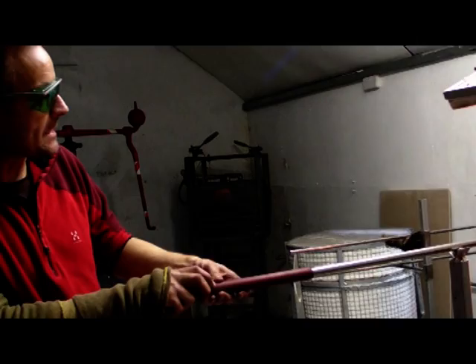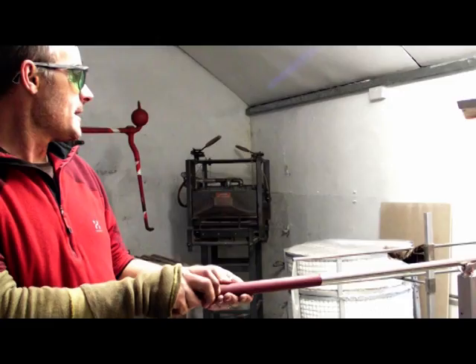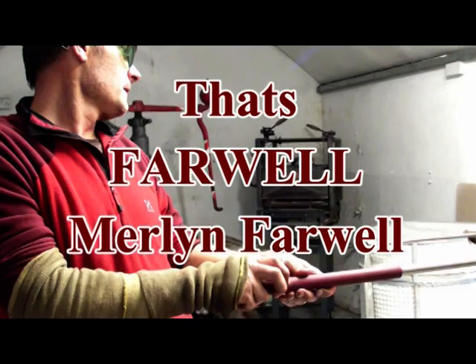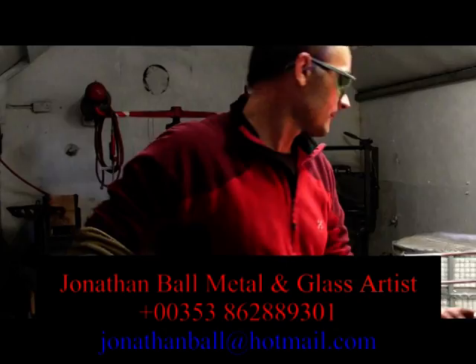I've only been blowing glass for about four years now, so I'm still in my early stages. I'm looking forward to the journey and to using this wonderful equipment that Merlin Farrell makes. So if you're interested in commissioning me to do any work for you, please drop us a line or an email.